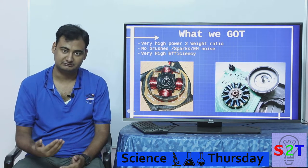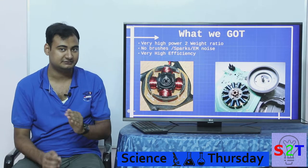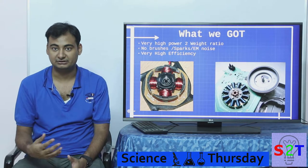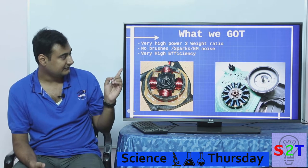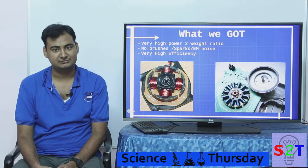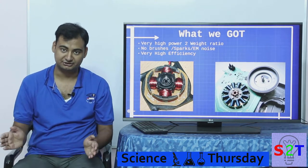It has no brushes — all the electromagnets are controlled electronically rather than by a physical brush, so there are no sparks. You can safely use it where flammable materials like hydrogen or LPG are present. It's also very high efficiency — it can reach as high as 98%, while induction motors only go up to about 90–96%. That 2% difference piles up the longer you run it.